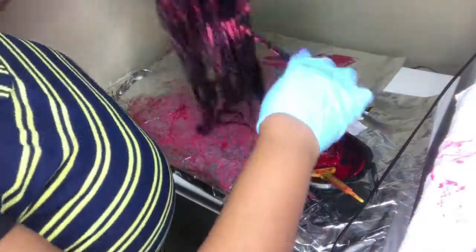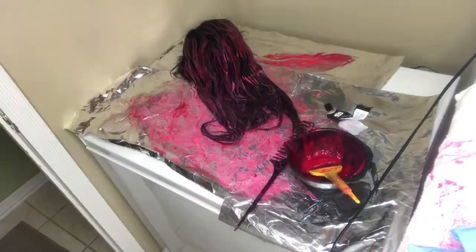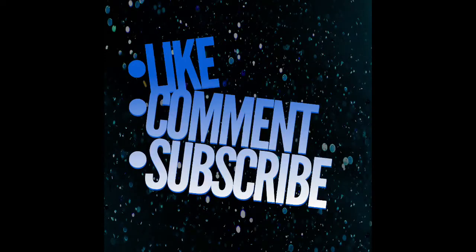Once I was completed with going through my unit and applying the color, I went ahead and let it sit for 30 minutes, and voila, that's the color that I got. Thank you so much for watching my video. Make sure you like, comment, and subscribe, and just let me know what videos you all would like to see. Thank you.